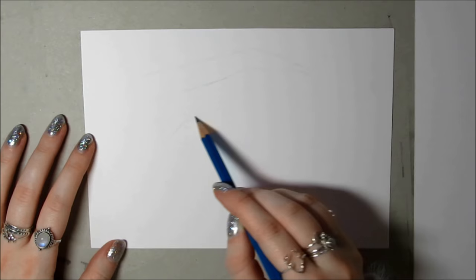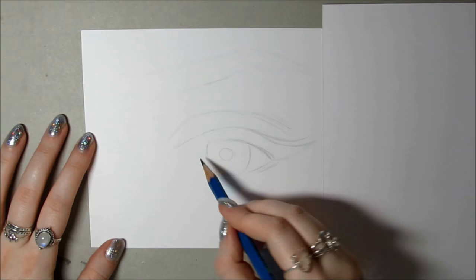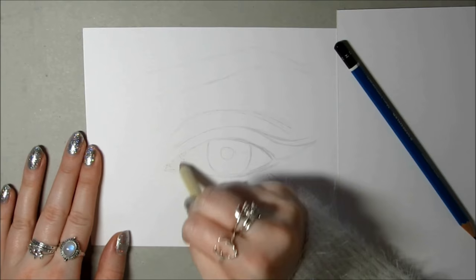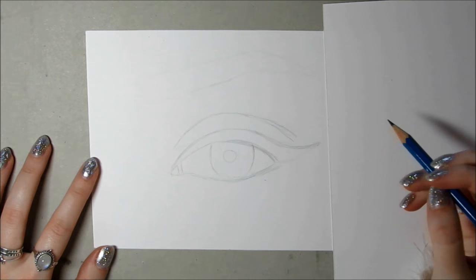I don't usually start sketching out any area in particular every single time, but for this one I started on the eyebrow mainly just so I knew where the eye would sit on the page, so the eyebrow wouldn't end up off the page. I sketch everything out really lightly using a H pencil. It's really important so that you can rub out any mistakes and it makes life easier later on when it comes to shading and blending. I try and break the eye down into shapes and lines in my head rather than looking at the eye as a whole.